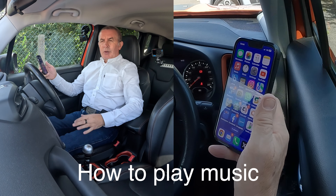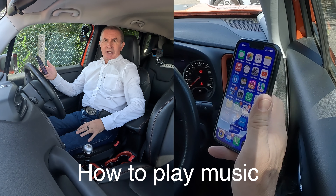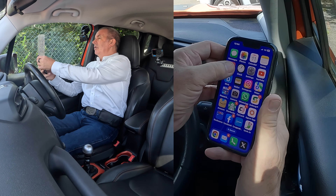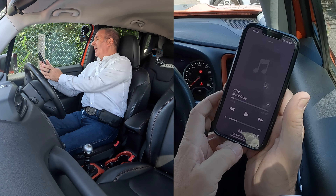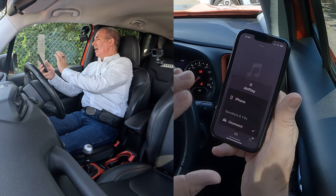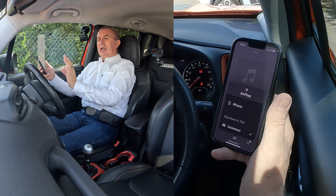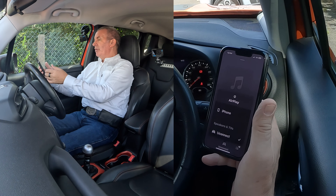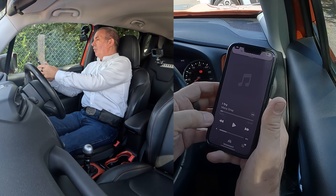I'll show you how to stream audio or play music through the Bluetooth audio system in this 2015 Jeep Renegade. First, go to Music on your phone — at the bottom there's a tick next to Uconnect, which means any audio that plays on your phone will play through the speakers in the Jeep Renegade if this is set up properly.